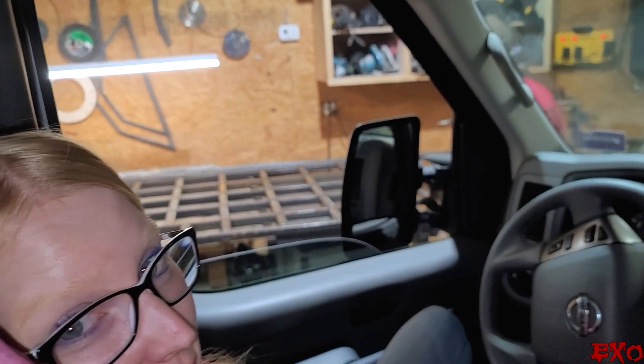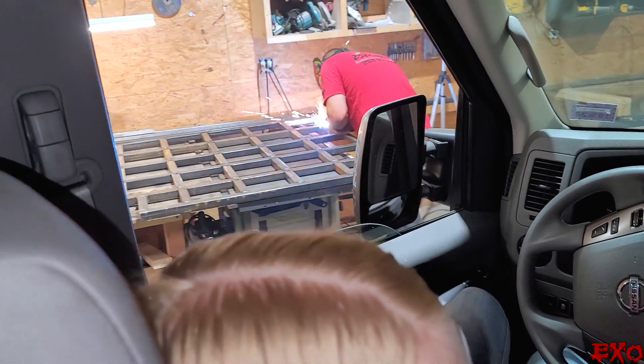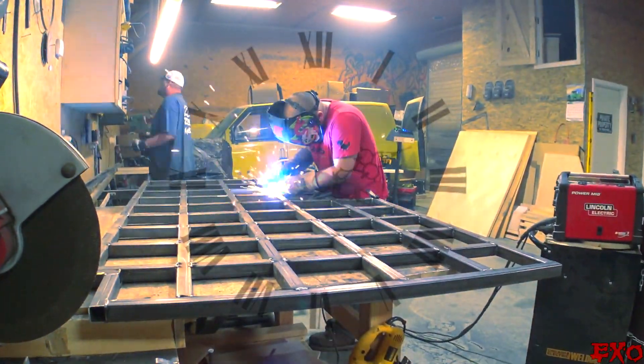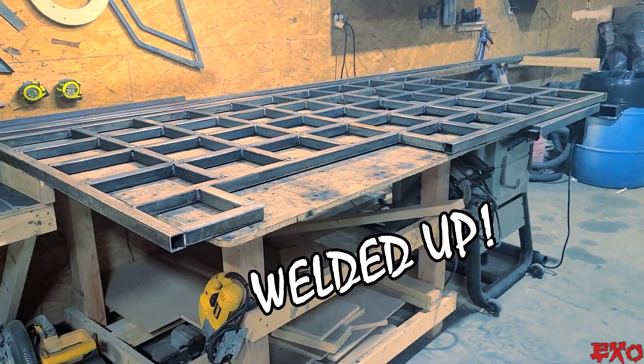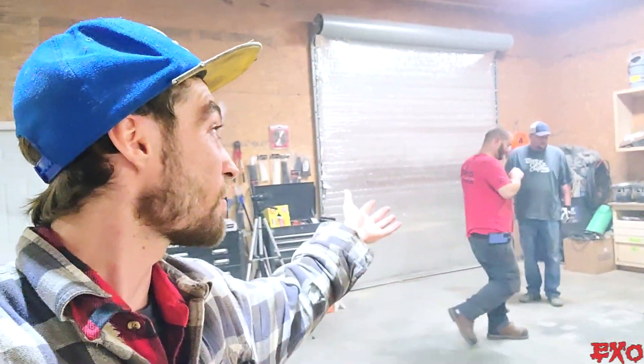Man, I have the best girlfriend ever — she's hanging out inside the truck. We've got Justin out there welding like a madman. I gotta say, I'm pretty lucky. Holy smokes, what a time-lapse — that was a bunch of welding taking place. I'm so very grateful.